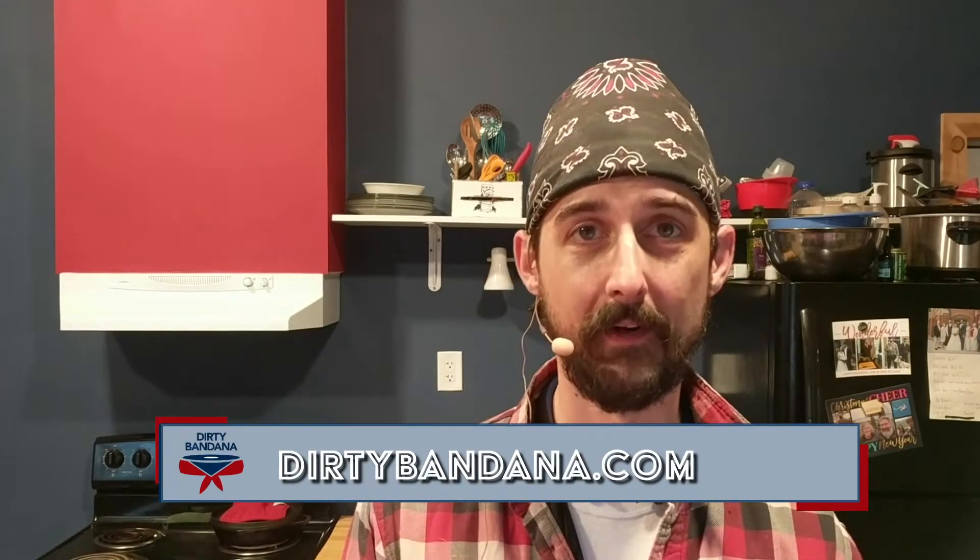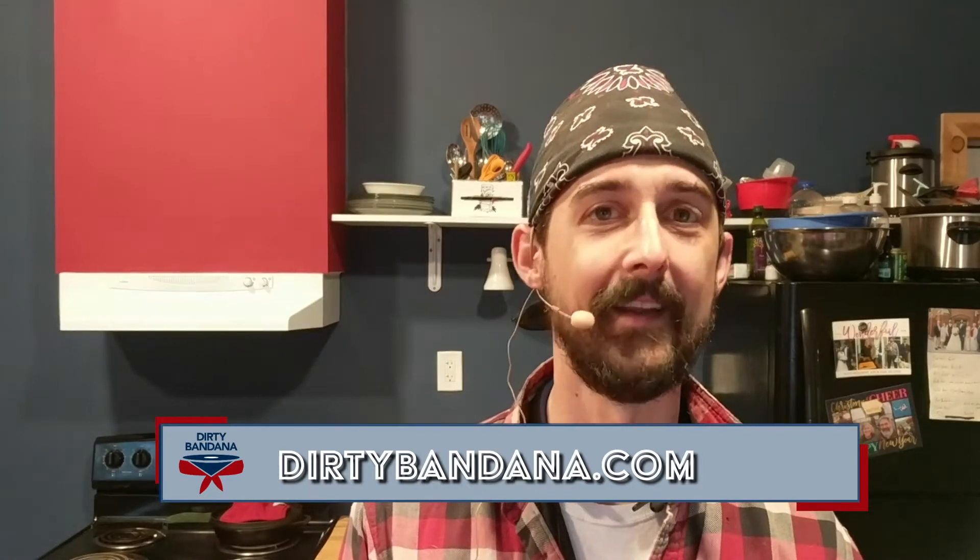Special thanks, as always, to my video producer, Mr. Silas himself over at Red 11 Media. Shouts out today to Los Cabos Drumsticks — I'm in the 7A Red Hickory Models — the Evans Real Feel Practice Pad, and AKG Microphones for sounding so nice. If you'd like to follow along and make sure you don't miss any episodes of the Oregon Drum Project, go ahead and like and subscribe below. You can also catch me on Twitter, Minds, Reddit, and Instagram at DirtyBandana, and head on over to DirtyBandana.com for all the details. See y'all next time.